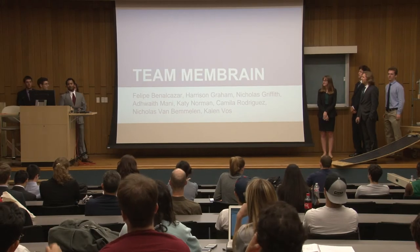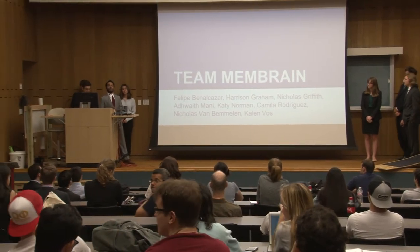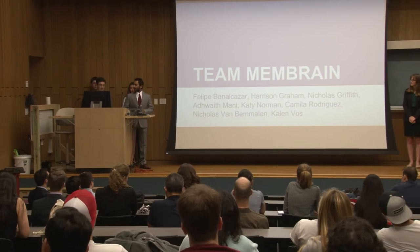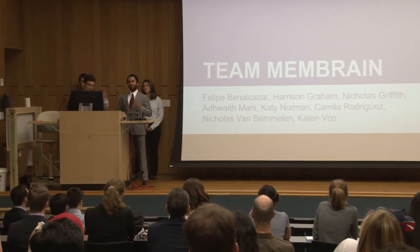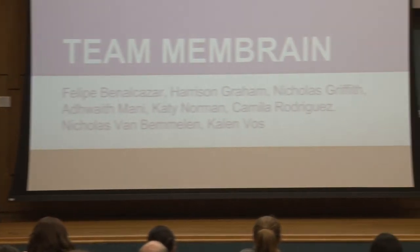Good afternoon. We are your team members and this is our final design presentation on our project of desalinating water. Our group members are Felipe Benalcazar, Kellen Bas, Camila Rodriguez, Edwet Mani, Katie Norman, Harrison Graham, Nick Van Bemelen, and Nick Whitley.